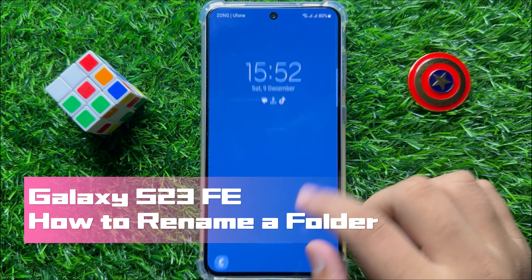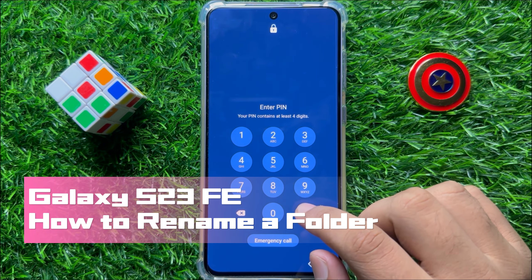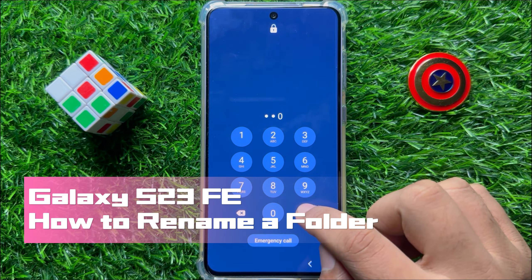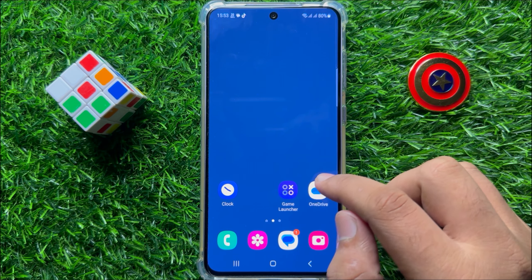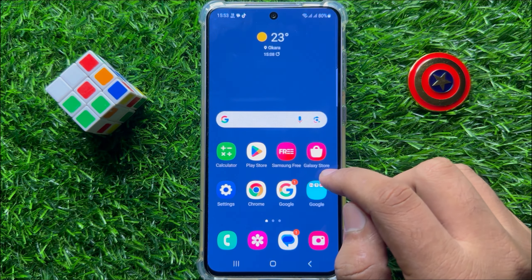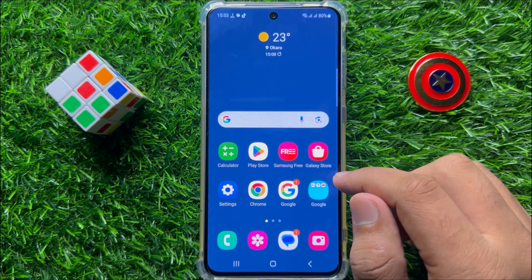Hello everyone. In this video I will show you how to rename a folder on Samsung Galaxy S23 FE. So before starting the video, don't forget to subscribe to the channel and also press the bell icon.